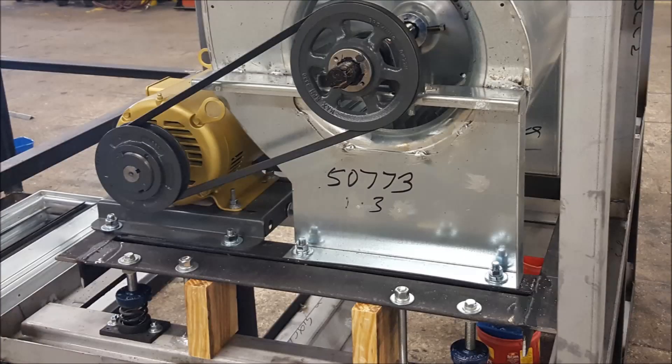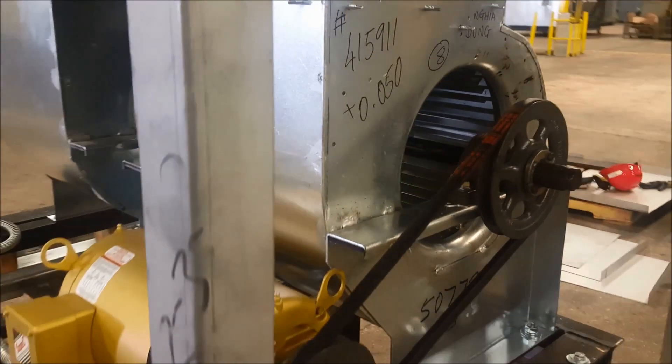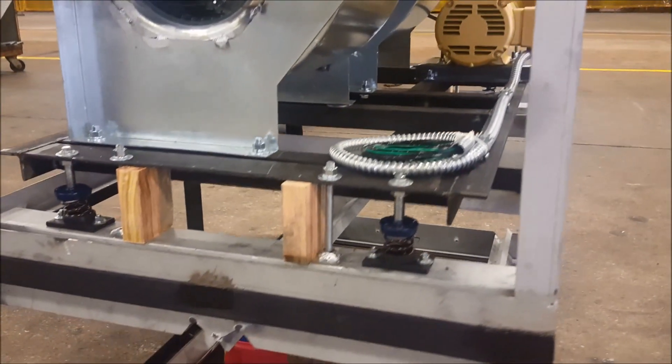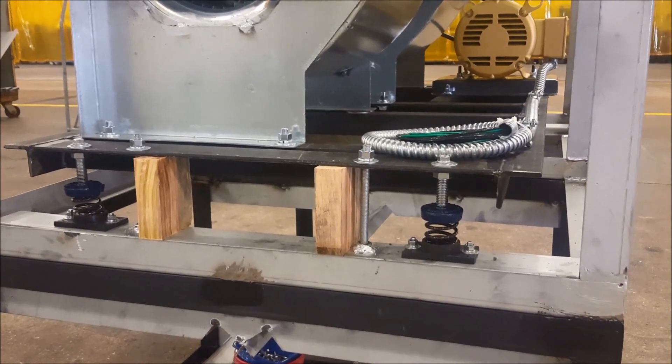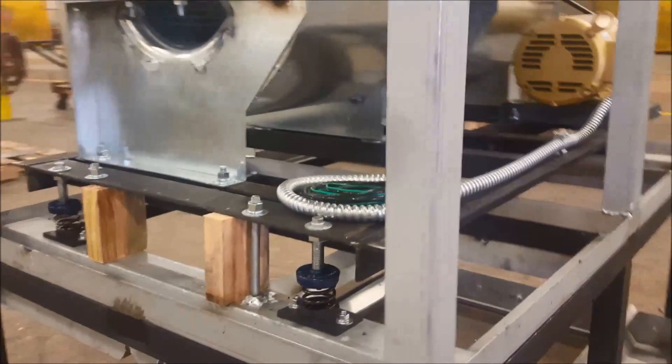To keep high precision while isolating vibrations, the motor, bearings, blower, and shaft are built on an independent frame, which is then attached via springs to the rest of the unit. This way the entire section is free to vibrate without losing its precision. The wooden blocks seen here are to hold the unit still during shipping, and these should be removed upon installation of the unit.